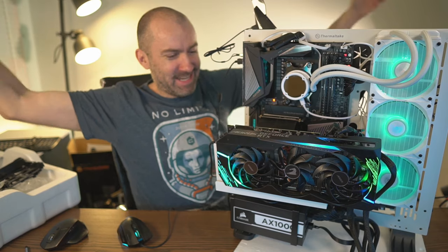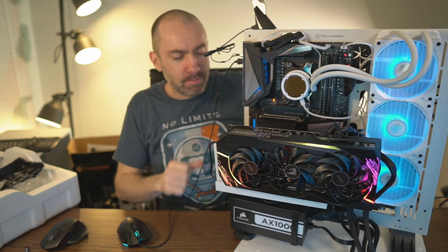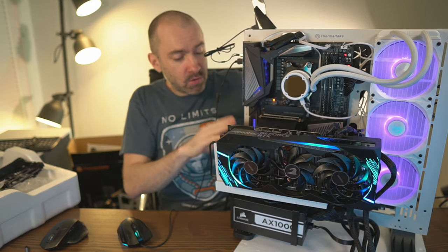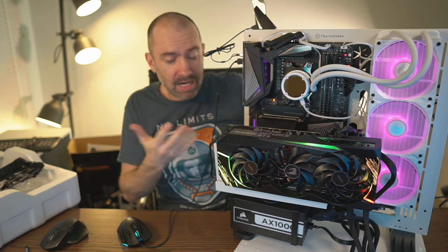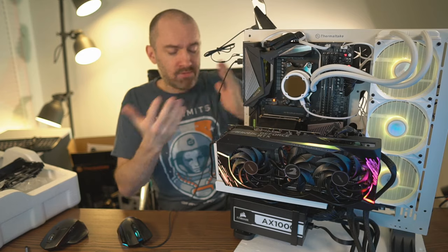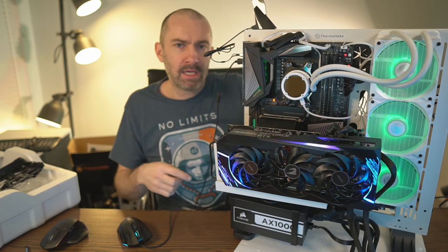It worked. I'm quite pleased with the build. I managed to get the graphics card in, and I've still got the Elgato capture card and Thunderbolt 3 card connected as well. I didn't have to sacrifice any of those cards and didn't have to use any other risers. Everything seems to be okay.